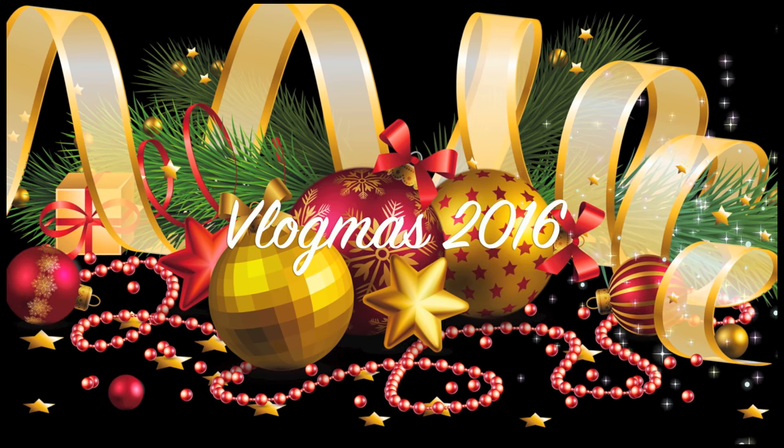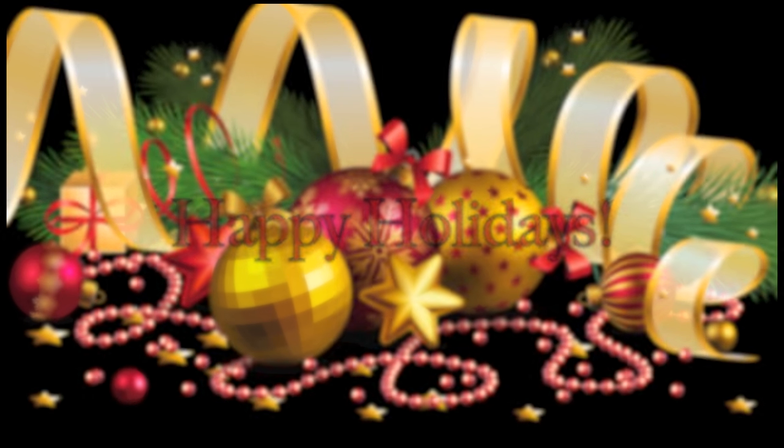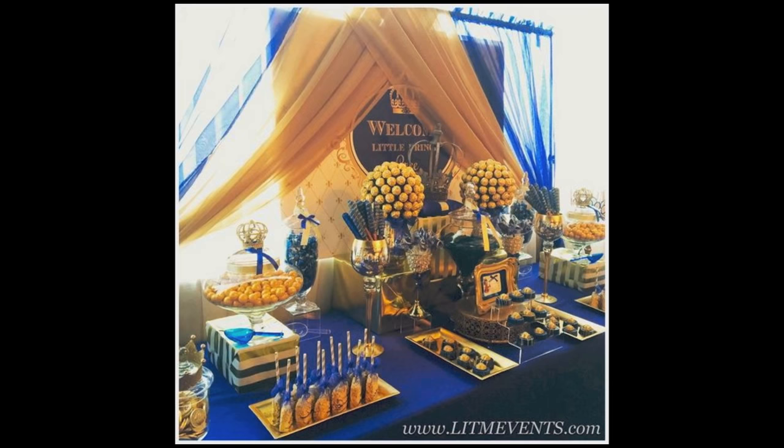Hey guys, welcome back! Today I'm working on creating some decor pieces for a baby shower. The mom-to-be found a really nice photograph on Pinterest and she wanted to use that as her inspiration for creating the theme of her baby shower. Here was the photograph from Pinterest — it is by Leave It to Me Event Planning. The colors we're using are gold and royal blue, and the theme for the shower is 'A Little Prince.' It is really royal and just very beautiful.